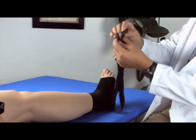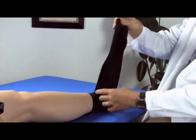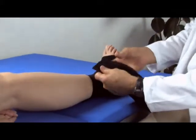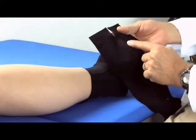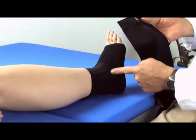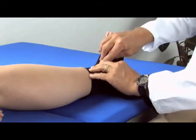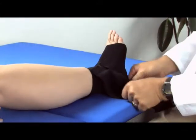We've got hook attachments on both ends. To begin, we're going to take this concave surface and position it so it's about where the lateral malleolus is, since this is a stretchable fabric.